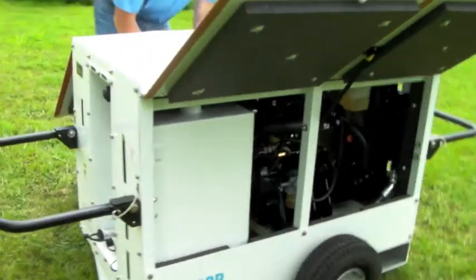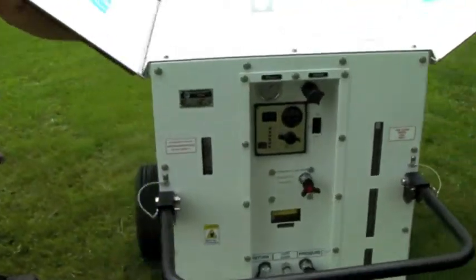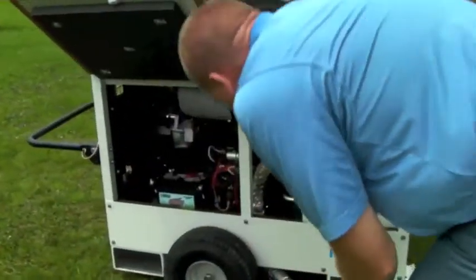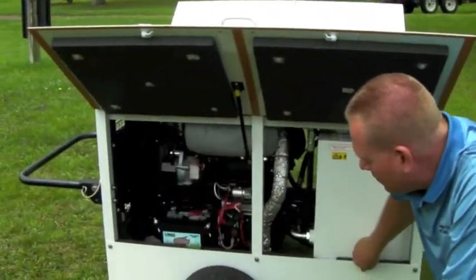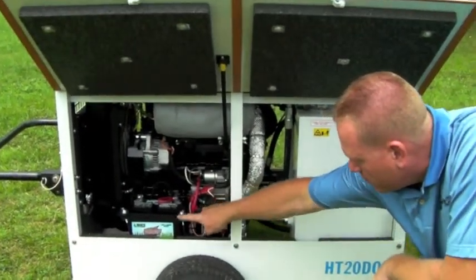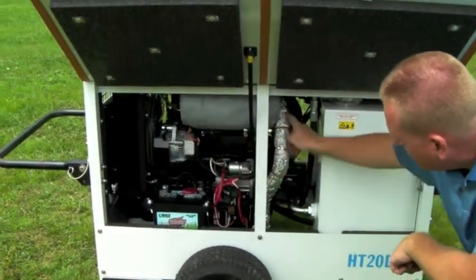As we move around the other side of the engine, you can see on the panels the open-cell one-inch thick sound attenuating material, which is both pinned and glued in place. It is a 12-volt system with a standard battery, and as you can see, there is a wrap around the muffler and a heat shield around the exhaust.